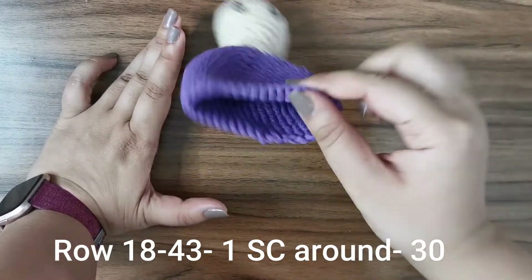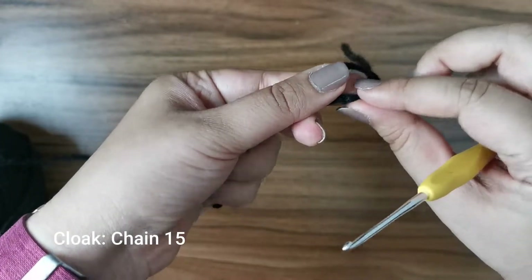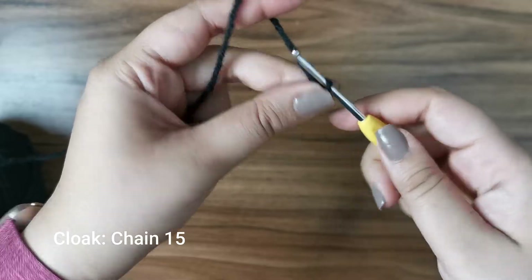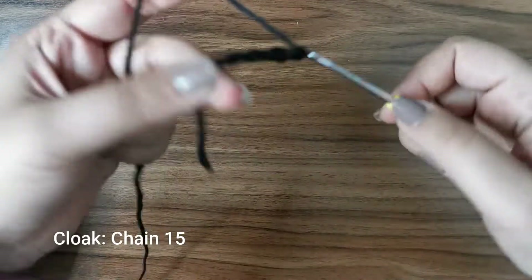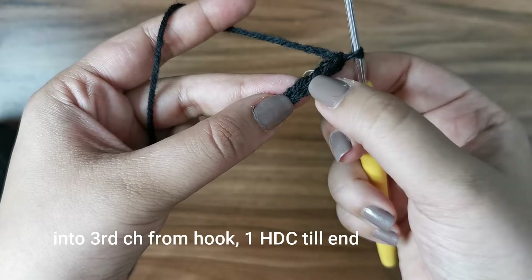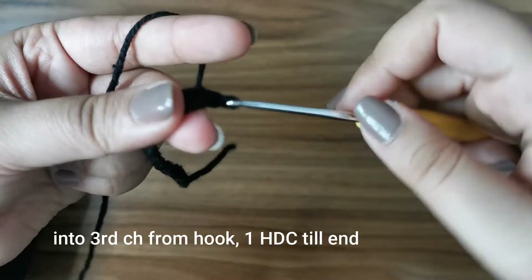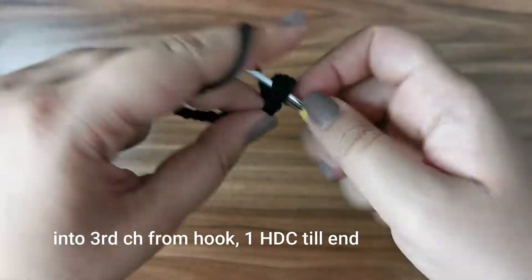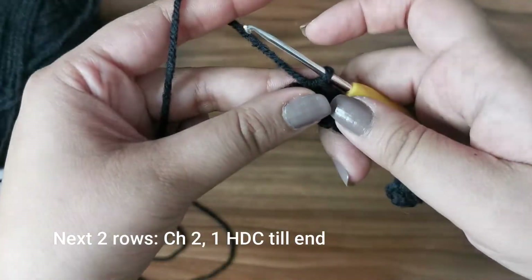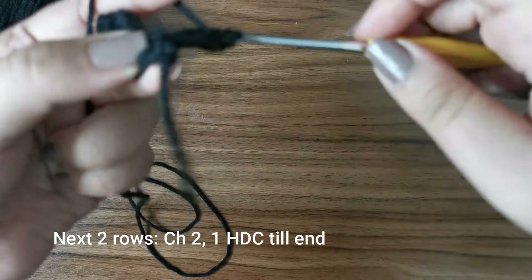Now we're going to make a little cloak for the vampire — it's optional but gives a very cute look. Start with a slip knot and chain 15. Go into the third chain from the hook, skip the first two, and place a half double crochet all the way to the end — you'll have 13 half double crochets. For the next two rows, chain two, turn your work, and place one half double crochet into each stitch to the end.